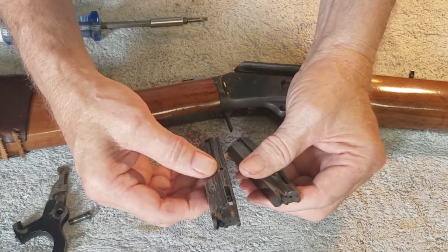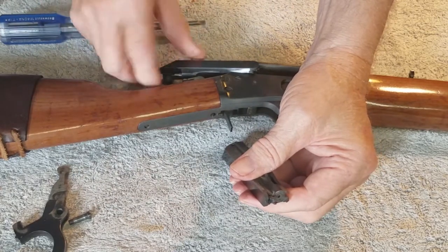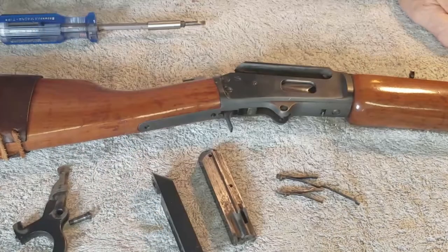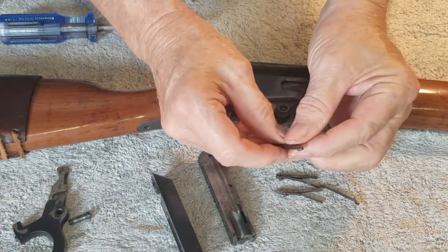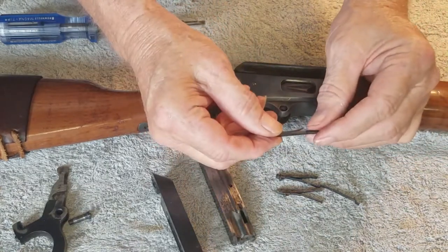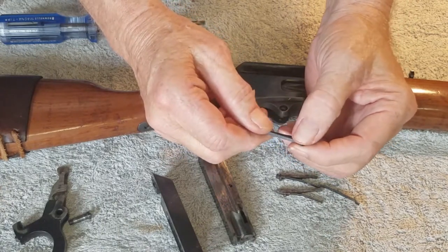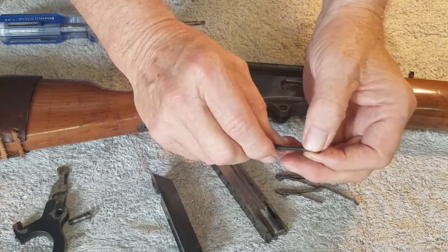Now if I put this newer bolt in this gun, it'll run fine. I also tried an extractor I think is from the older era gun — it has no facets on it. I put it in this bolt but it doesn't help the situation any.